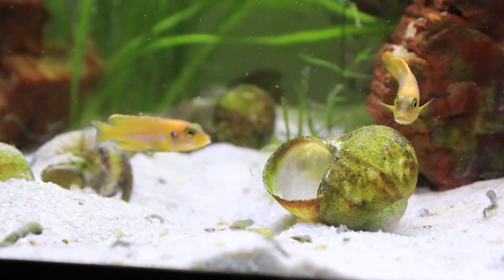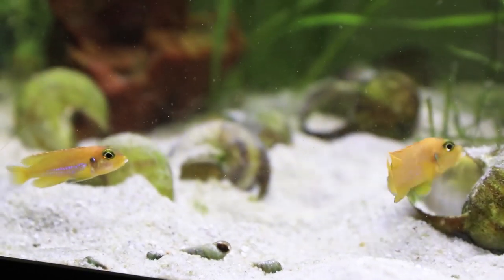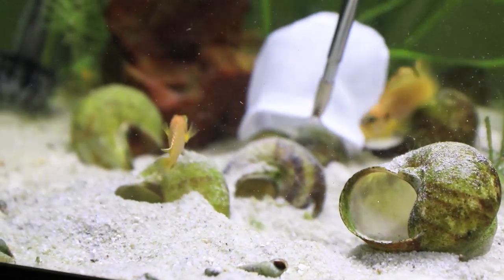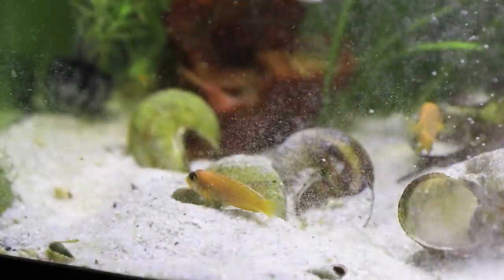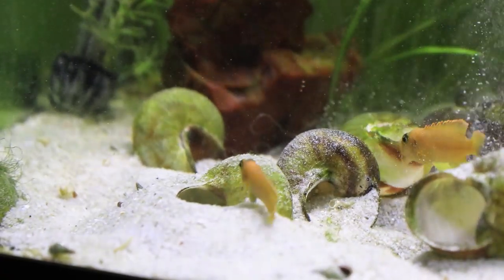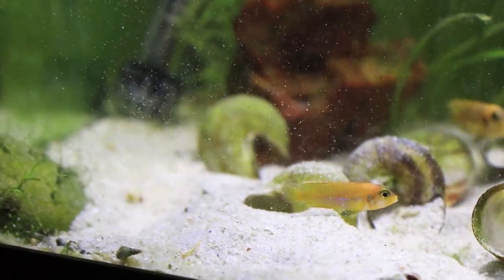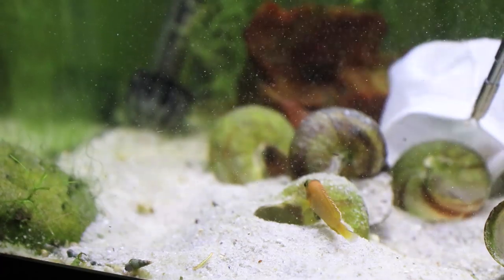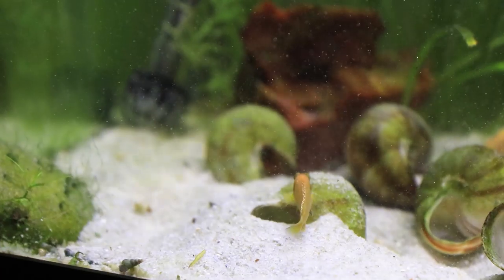One of the things I do to manage aggression in this tank is I will actually once a month remove some of the shells. I try to first observe and see which ones they're using so I don't disturb the shells they're actually utilizing for spawning. But the bonus shells I'll use a little net to remove them — just so I don't get bit — and then I'll plop them back in once I dump all the sand out. This kind of resets the tank in a sense, because the male now has to bury all the shells, which preoccupies him so he doesn't have to fight the other male or harass the females.